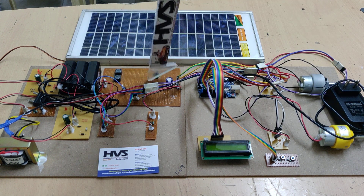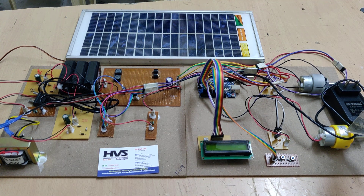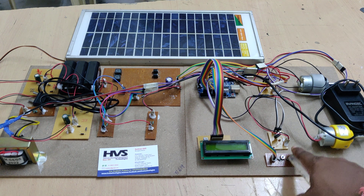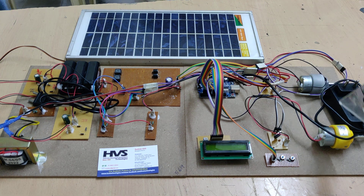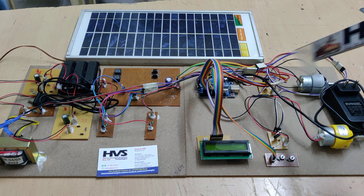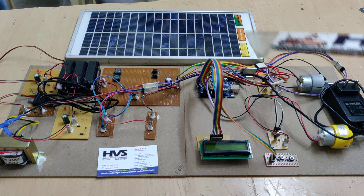Coming to the buck converter operation: whenever we are using a 20V DC load, that is selected using two switches. The Arduino board will select the load — this is a 24V DC load and this one is a 12V DC load. The boost operation is performed from 20V to 24V.